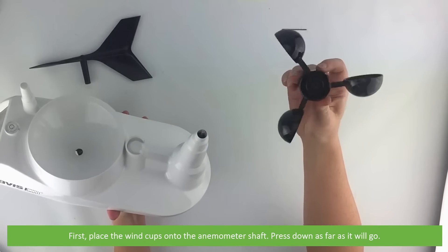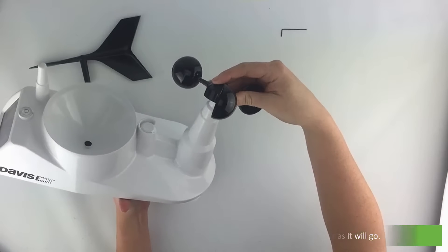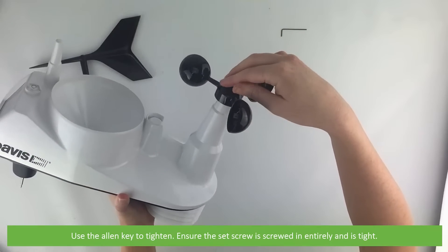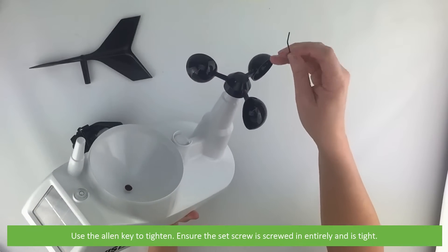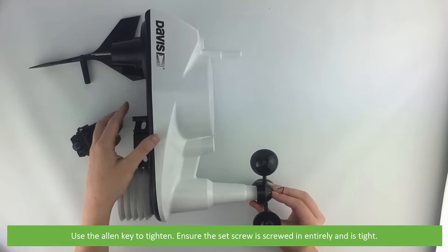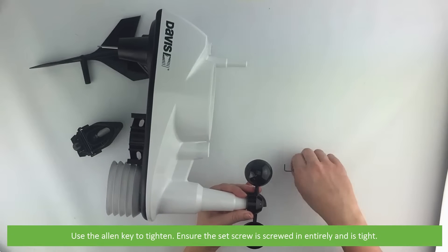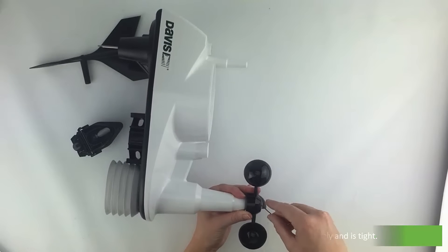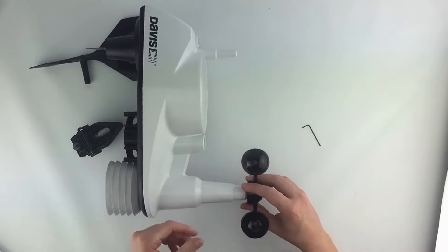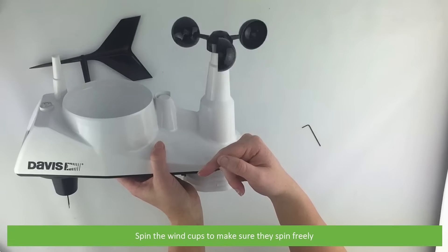Press down as far as it will go. Use the allen key to tighten — ensure the set screw is screwed in entirely and is tight. Spin the wind cups to ensure they spin freely.